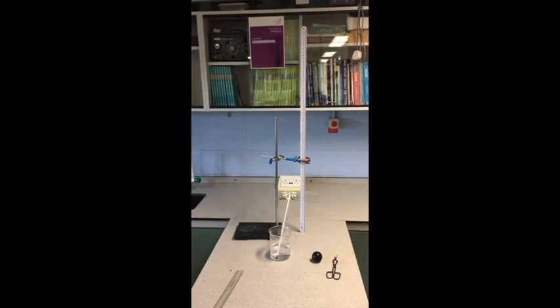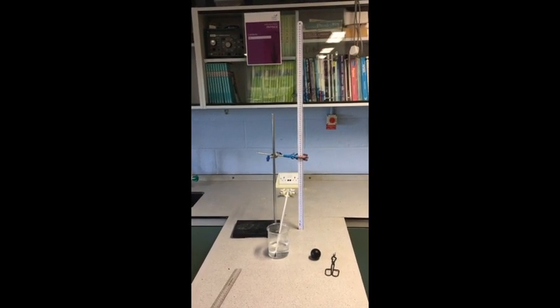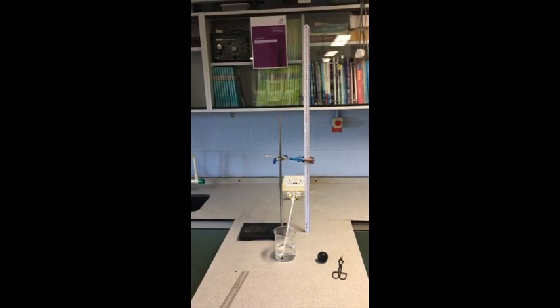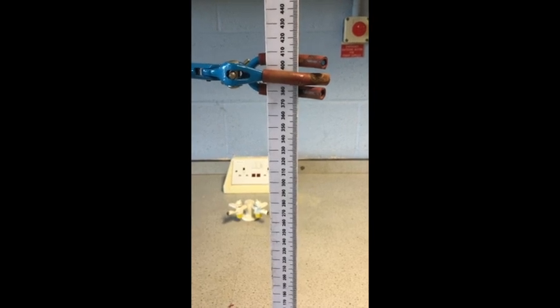Here is the setup. We've got a metre ruler clamped upright, a beaker of hot water, the squash ball, and some tongs to remove it in case the water is too hot to handle the ball safely. We're going to take the ball to one metre up, drop it from there, and measure how high it bounces to.